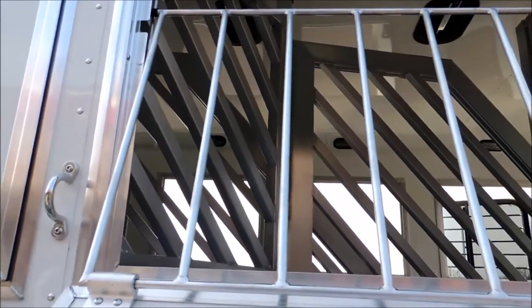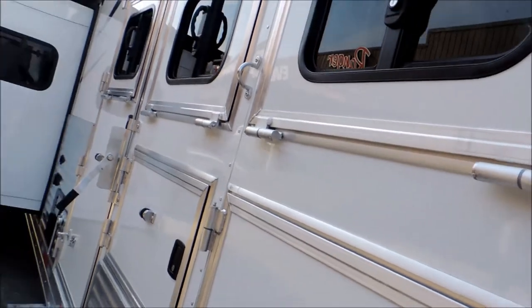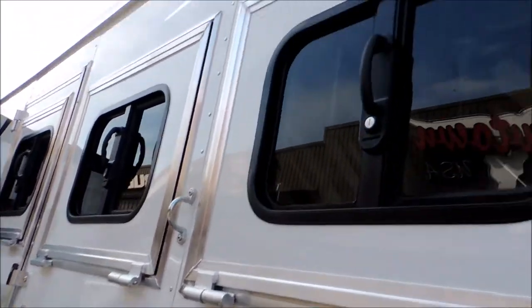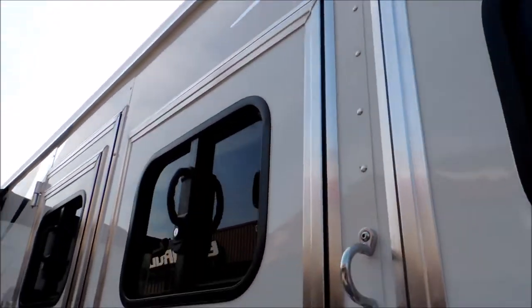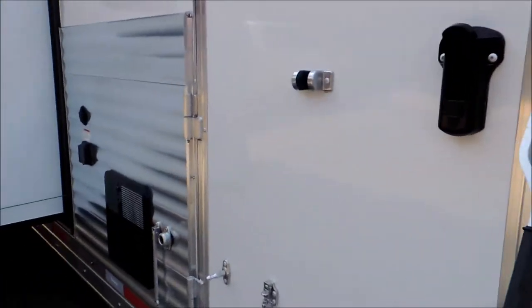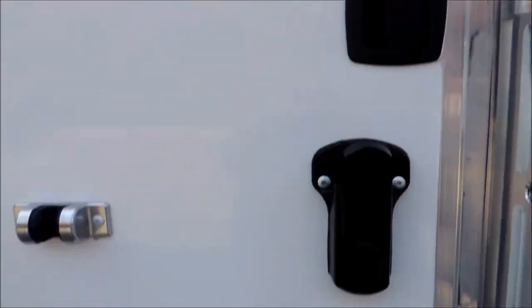Inside your mangers, there are lights inside your mangers. We've got the drop-down windows with the built-in face guards. We've got another outside load light so you can see what you're doing.